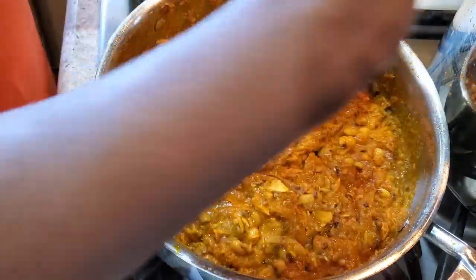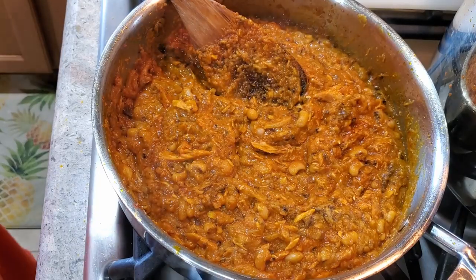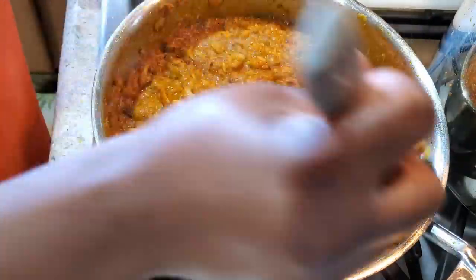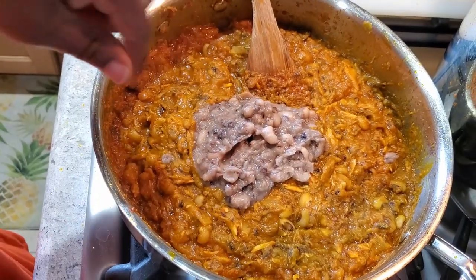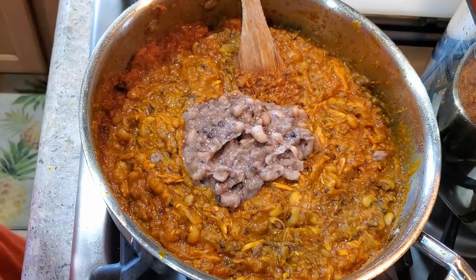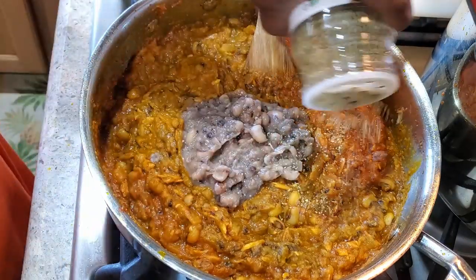This is what I'm talking about! At this point, taste it and let it cook for an extra five minutes so the black eyed peas and the sauce get to know each other. In five minutes it should be ready to eat with fried or roasted plantain. You can also have this with rice, or add some vegetables like spinach — just chop it up and add it in. I'm adding just a little bit of Badia complete seasoning.